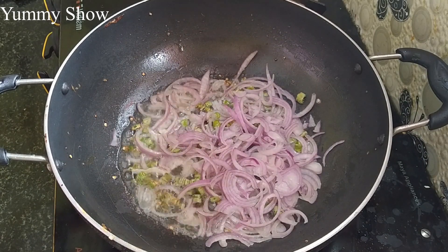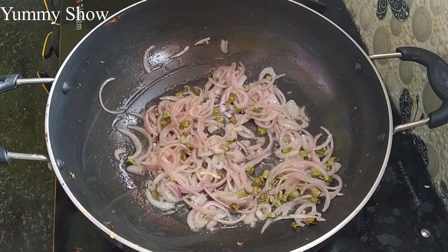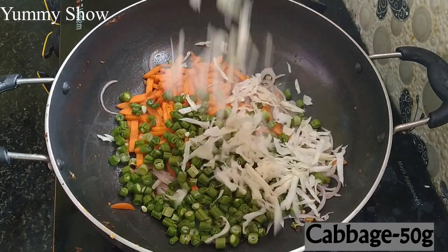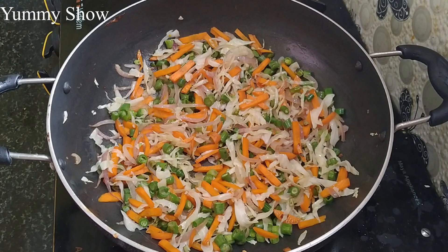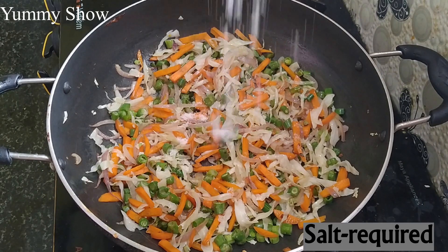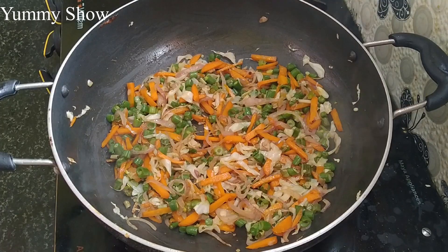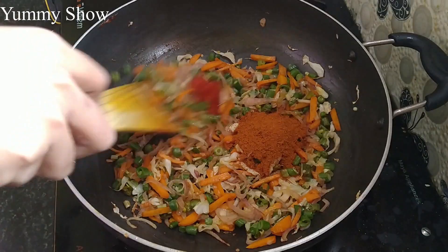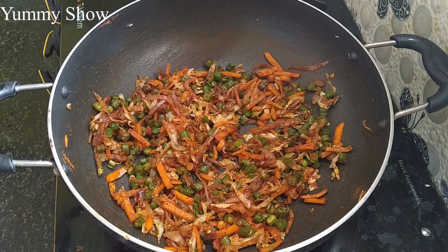Add 1 tablespoon of oil and mix it well. Add 50g carrots, 50g beans and 50g potatoes. Add 1 tablespoon of the masala and mix it well.